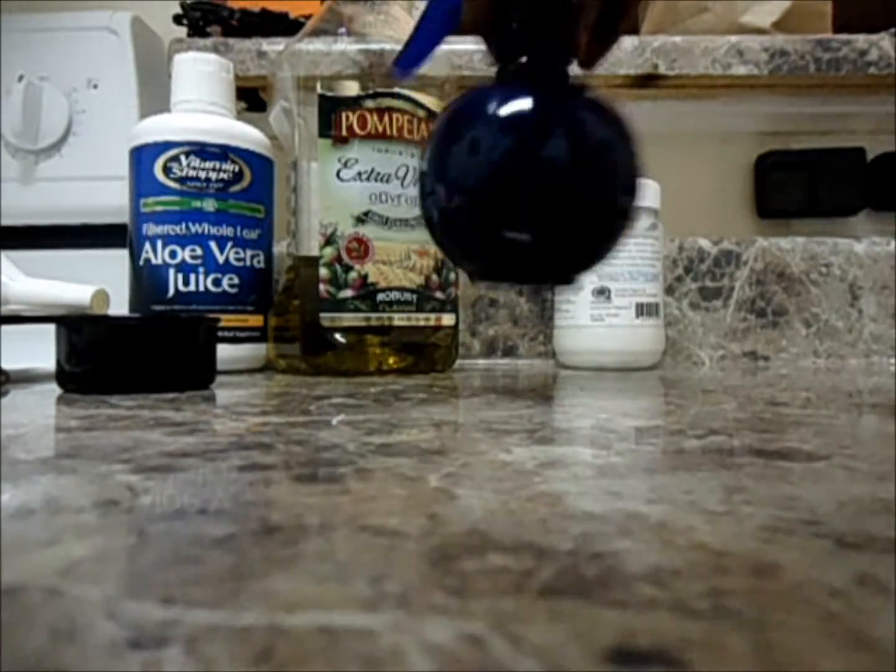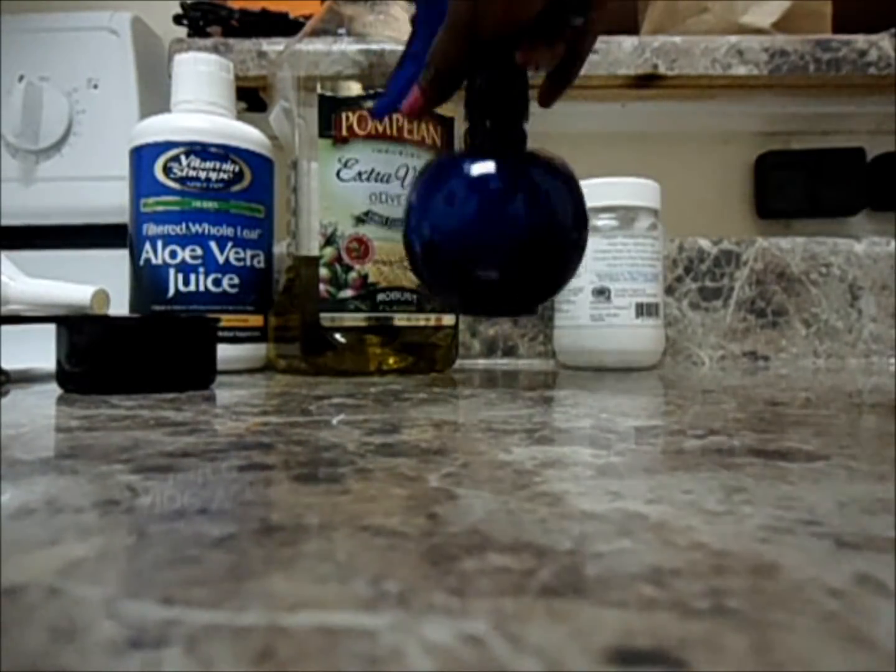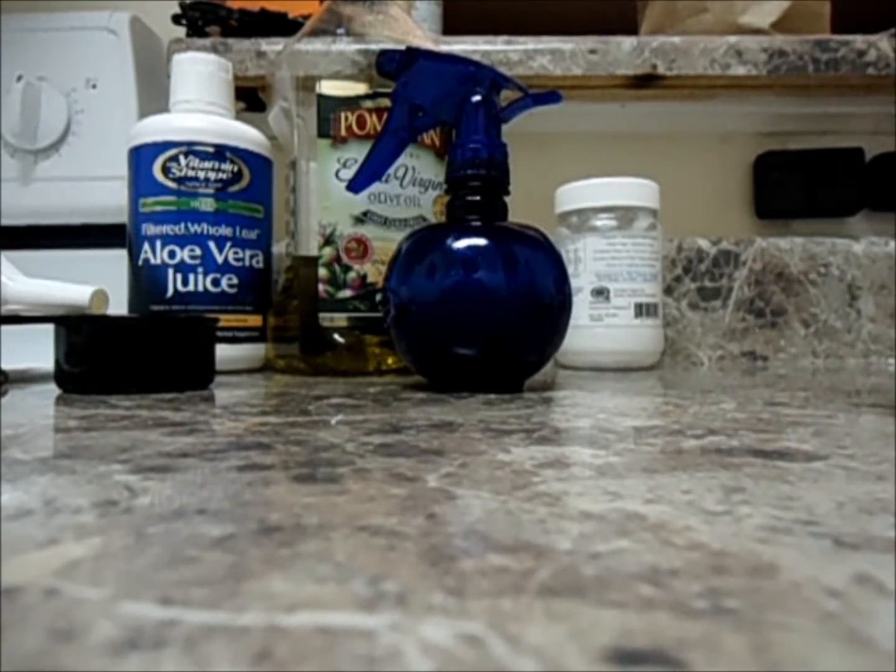And this is my best spray bottle ever. I'm going to show you a couple of styles that occurred when I used this spray bottle with any of my products this week. Bye, ladies!